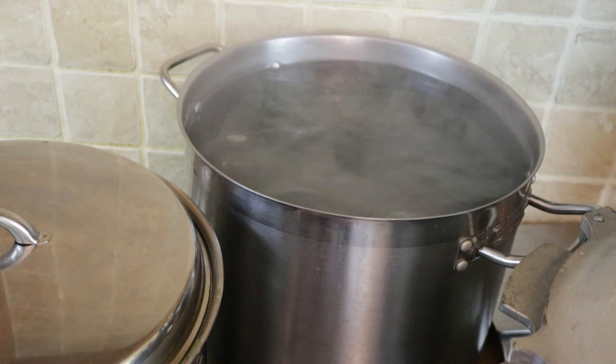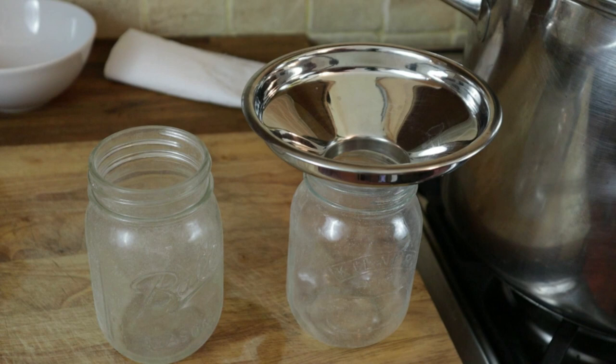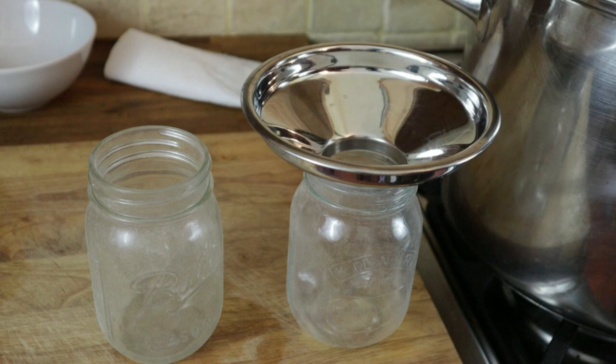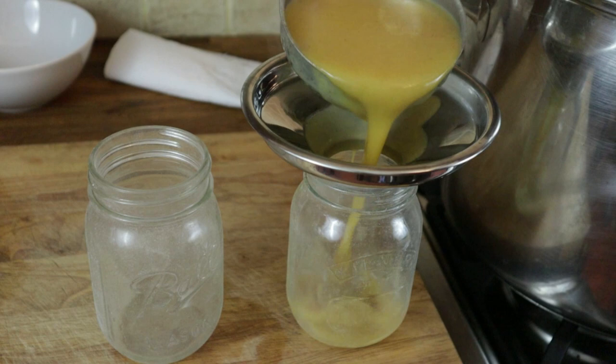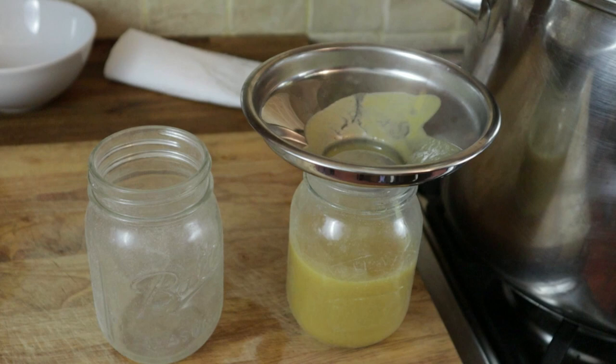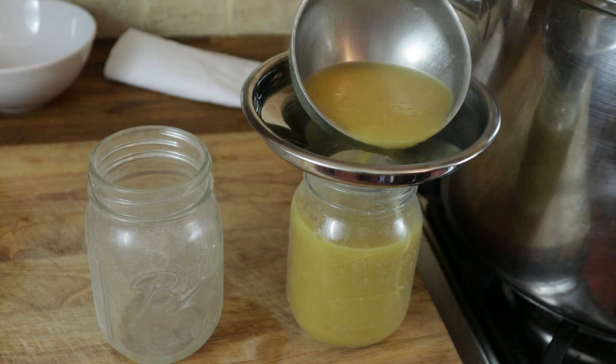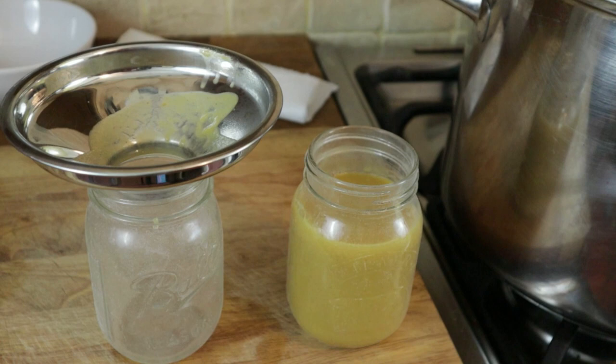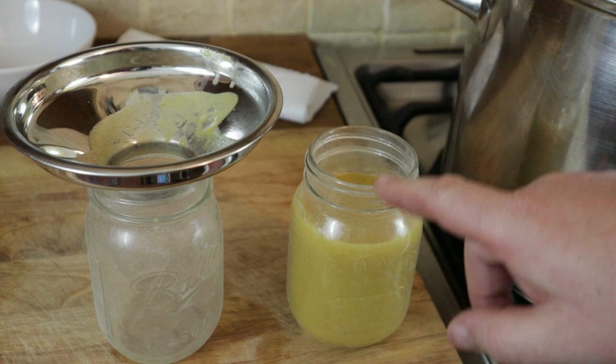I always take two jars at a time and position them close to whatever food I'm packing. I like to use a jam funnel on top of the jar to avoid making a mess. Then I ladle the soup — or stew, or curry, or whatever we're canning — into the jar. You don't want to fill it all the way to the top; you need at least an inch of headspace at the top for the steam to build up and come out under the lid to create a vacuum. If you fill it too close to the top, boiling liquid will splurt up onto the neck and the jar won't seal properly.